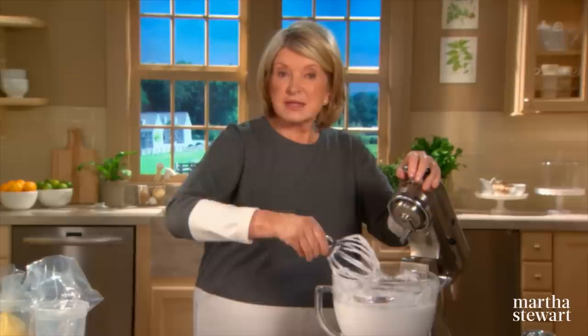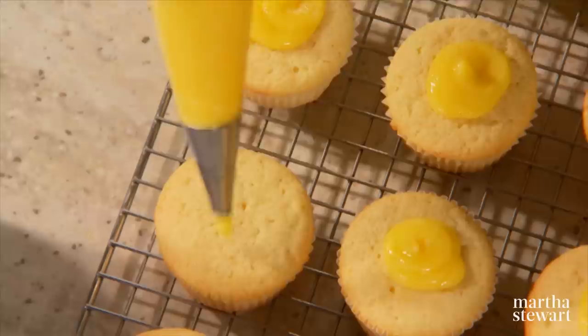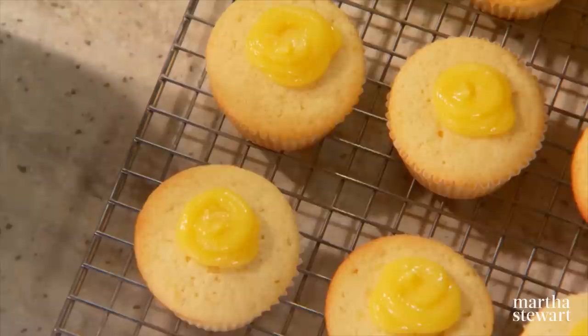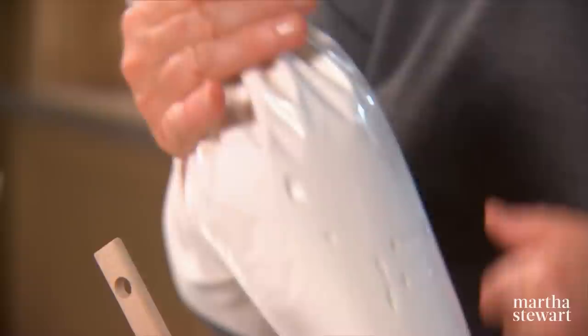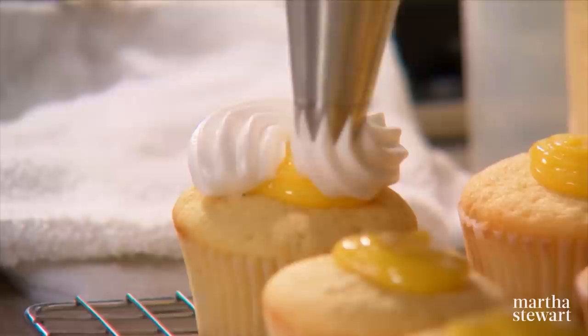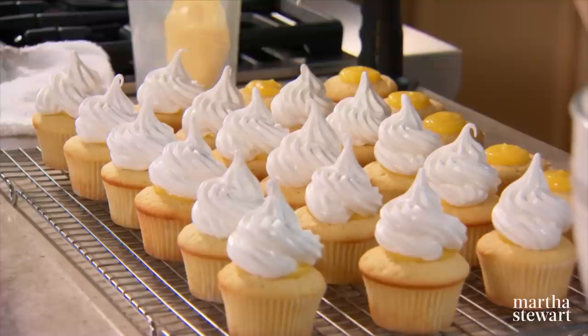Here we have our frosting nice and fluffy, and we're ready to assemble our lemon meringue cupcakes. Place the lemon curd right on top of each cupcake — just a coin-sized round. Then top it with the beautiful meringue using a pastry bag fitted with a large star tip. Give yourself room to play and do a large swirl of meringue on top, covering the lemon curd completely — that's our surprise.